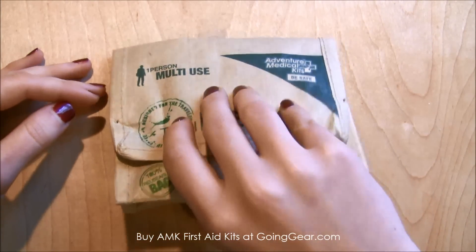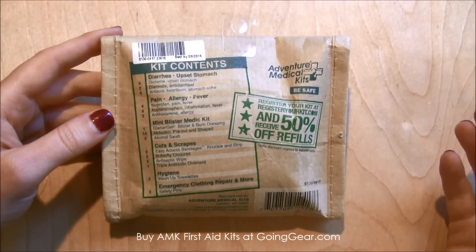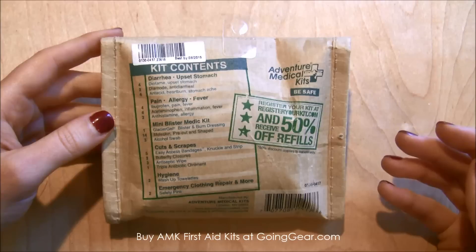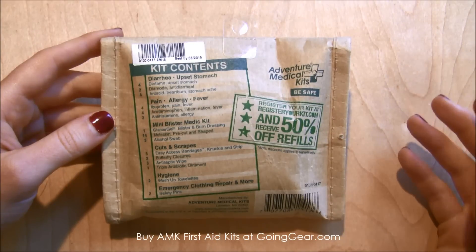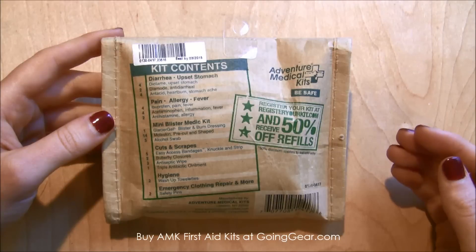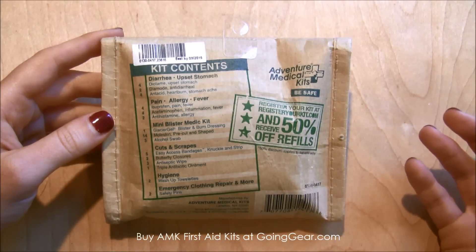It comes in a new recycled reusable bag, which I think shows they're trying to be green. On the back it lists all the contents — just some basic stuff you might want to carry around every day. It has stuff for upset stomach, allergies, and fever blisters.